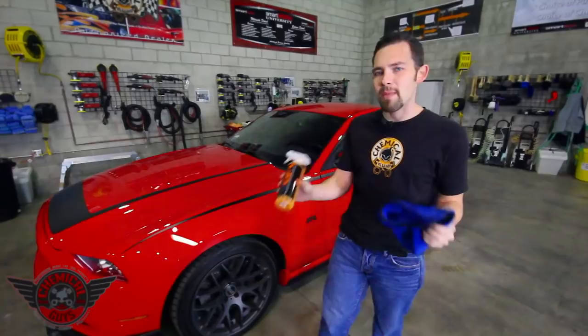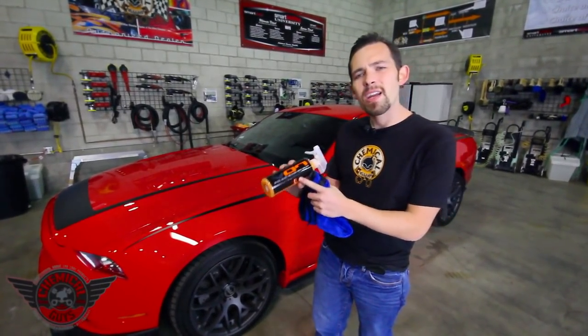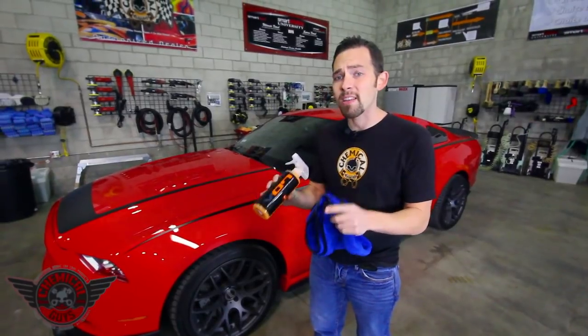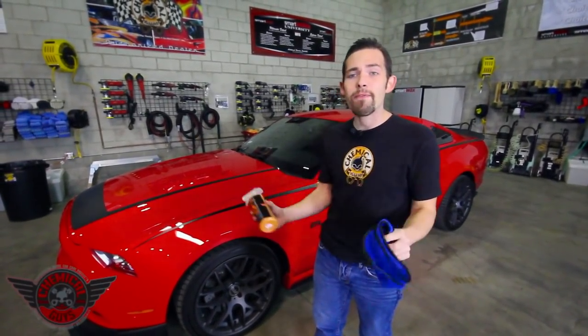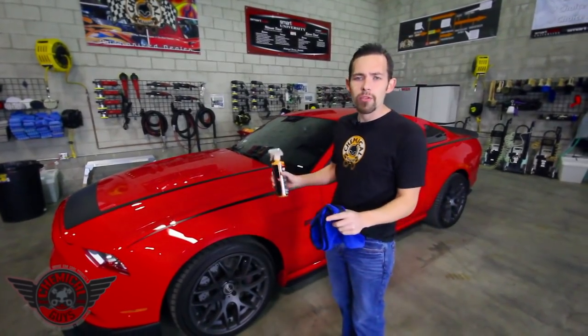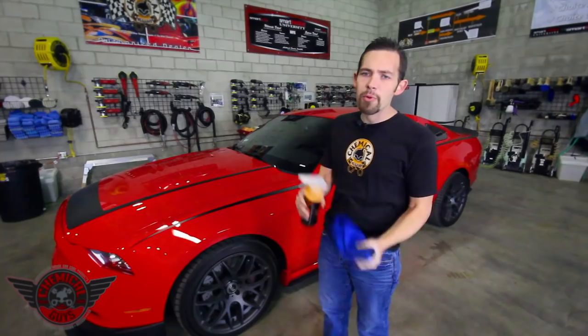Quick detail spray is perfect to maintain that finish, so I brought my favorite quick detail spray, and that's Hybrid V7. Hybrid V7 is an Optical Select spray sealant and quick detail spray designed to give a smooth, bright finish to any color vehicle. It works for removing dirt, fingerprints, road grime, and any type of stuff you'll encounter in between your washes.